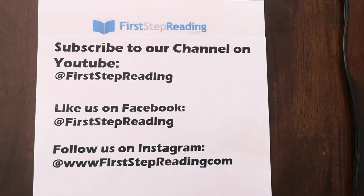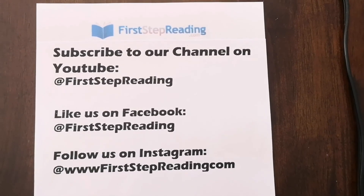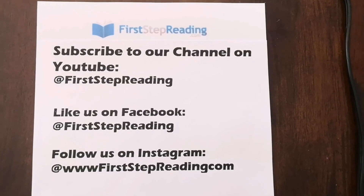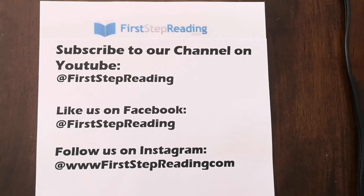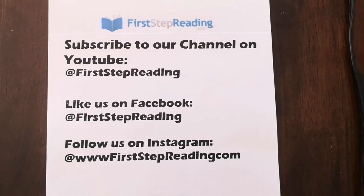Hi, this is Heather from FirstStepReading.com. Please subscribe to our channel on YouTube at FirstStepReading, like us on Facebook at FirstStepReading, and follow us on Instagram at FirstStepReading.com. Thank you for watching our videos.